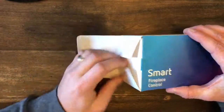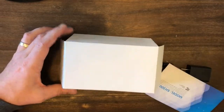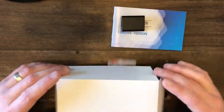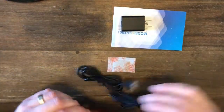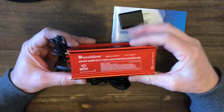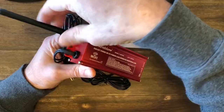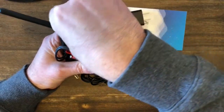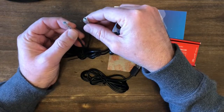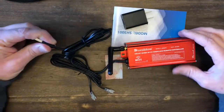In the box we've got the manual, the USB power supply, the actual control unit itself, and a nice metal case. We have an antenna. These are the wires that hook into our fireplace control unit, and here's our power cord to plug it in. Let's go install it.